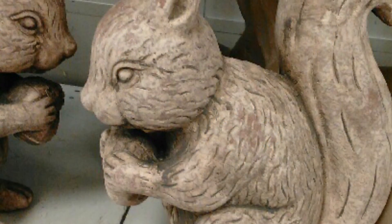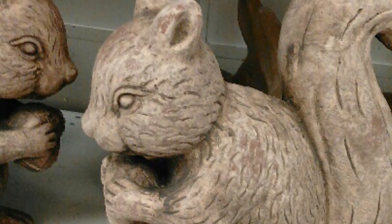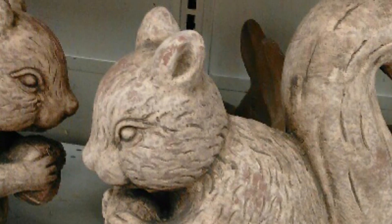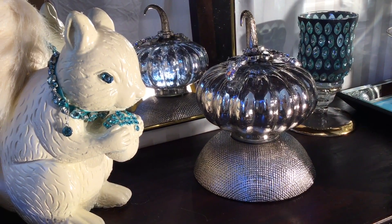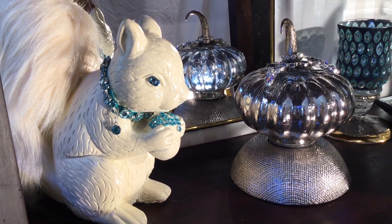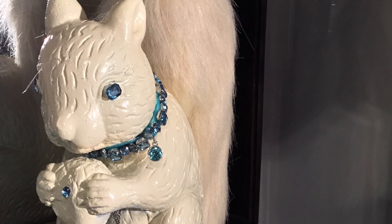Let's talk about my squirrels — my adorable squirrels. I purchased them from Ross for $6.99 each. They're actually made out of cement and they're really heavy. I painted them ivory for a softer look and I added some faux fur on their tails to make them look more real. I think they came out really nice.